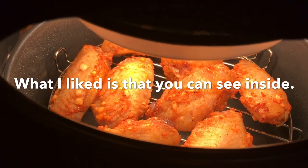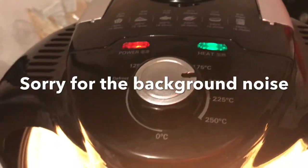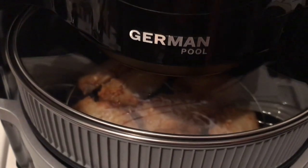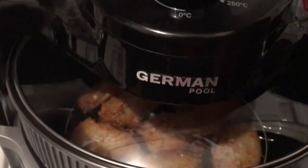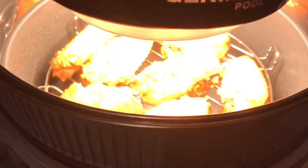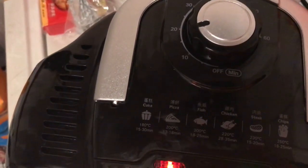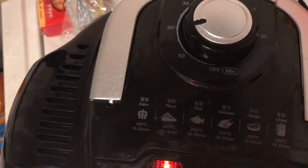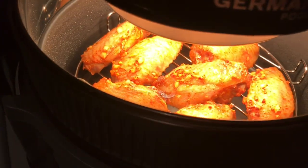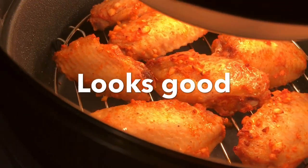Very nice — German Pool! It turns on and off every three minutes. This is 220 degrees Celsius and 25 minutes of cooking. Oh my god, I can see the chicken — the chicken wings. I'm hungry, it looks good!